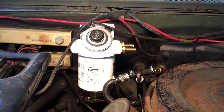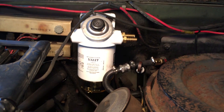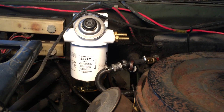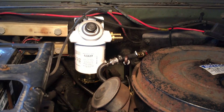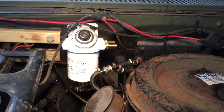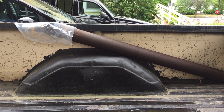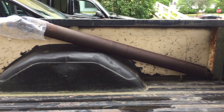Going to put it in real quick and then just hook it up. Boom, there it is — simple as that. Now the nipple toward me is your intake and the nipple toward the back is output. Now I just got to finagle some hose up and make it fit.